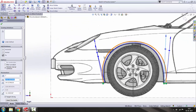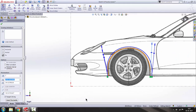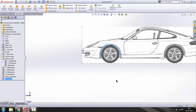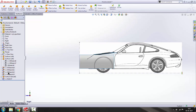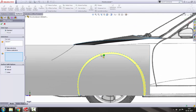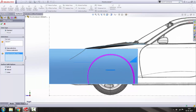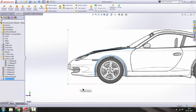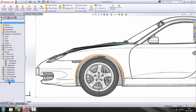That looks fine. Get out of the sketch, turn off the wireframe, and turn on shaded with edges. Keep it selected and then go to Trim Surface. Sketch 7 is selected — select the extruded surface, select this region to keep, and the rest will disappear.